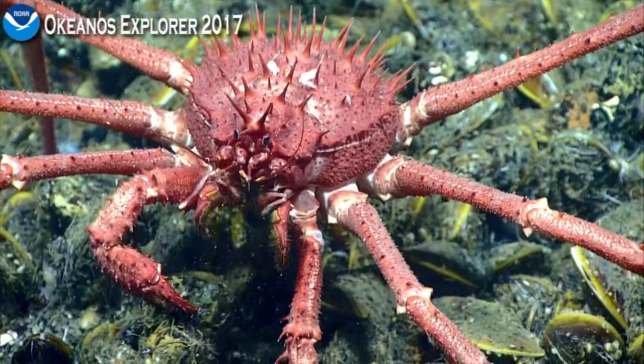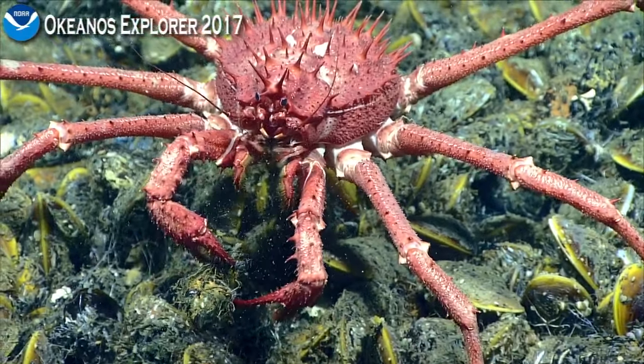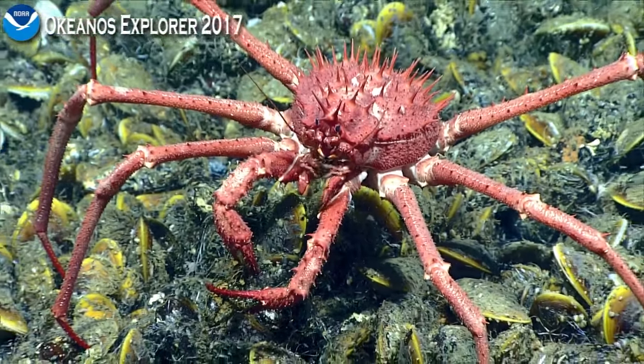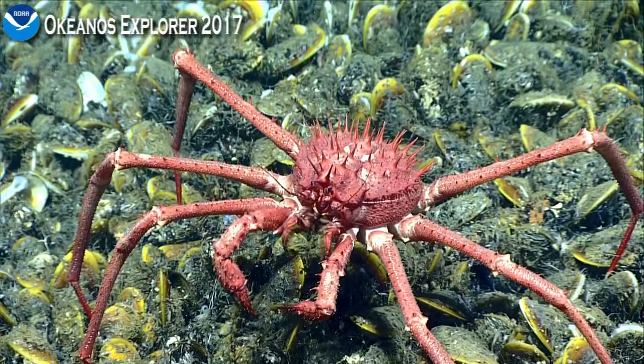Oh, he's got a mussel there. He's pulled up the whole thing by the byssal threads — look at him handle it. Can't tell whether this is a male or female. Let's see what goes on. Boy, ripping and tearing.